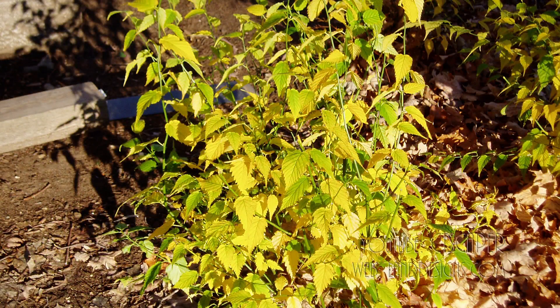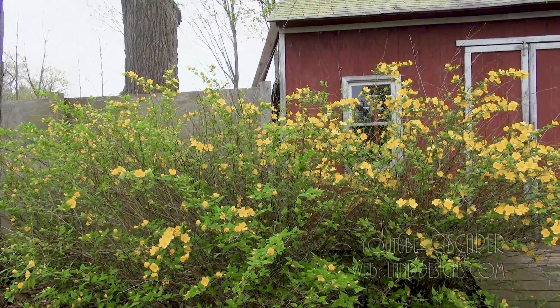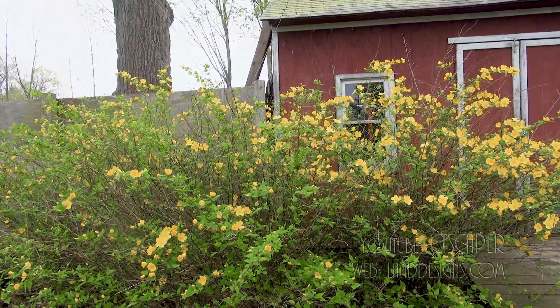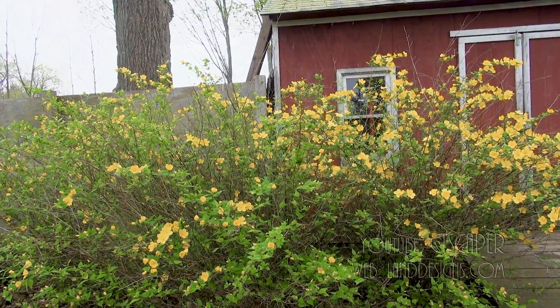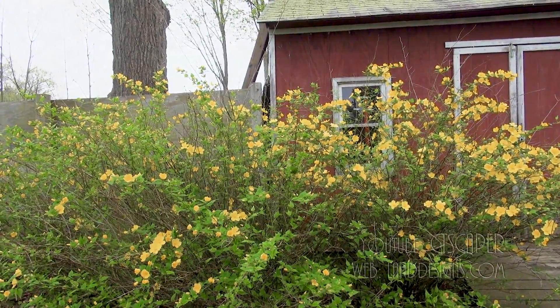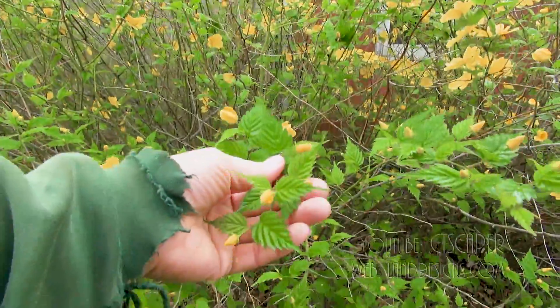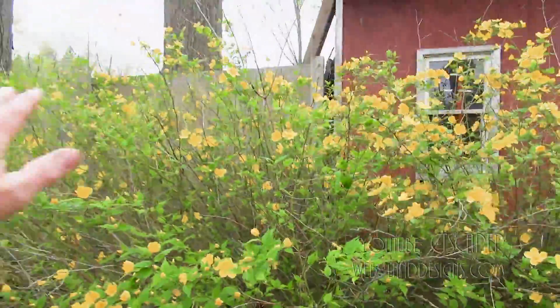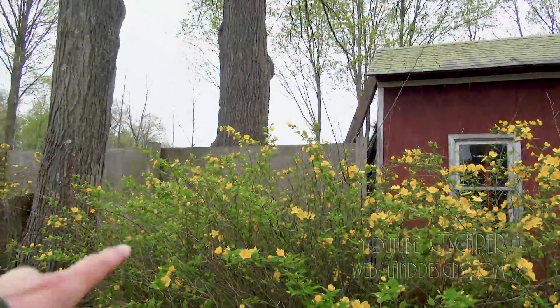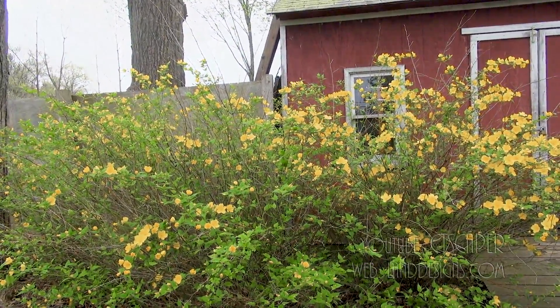Fall color — I think it turns a yellowish color, but you'd have to look online for pictures. Right now it's the first week of May and it's gorgeous. Maybe it'll bloom for a couple weeks and then it kind of blends into the background, but if you have foliage that looks like this blending where otherwise you'd be looking at — it looks like I've got some plywood back there for a fence — I think it's a nice option.